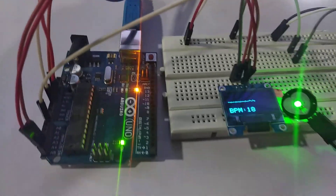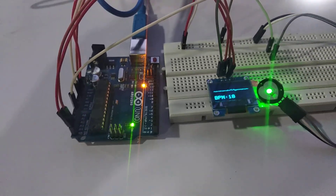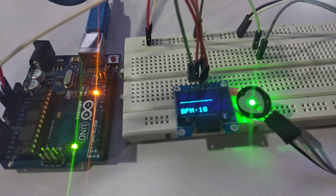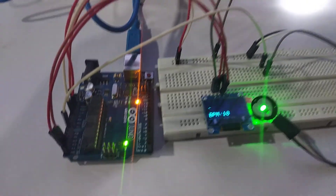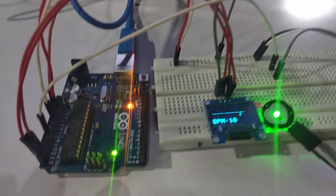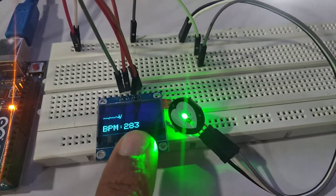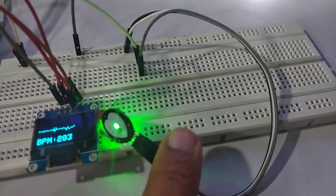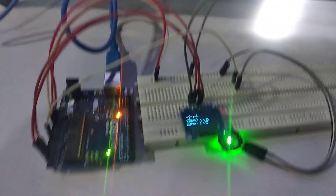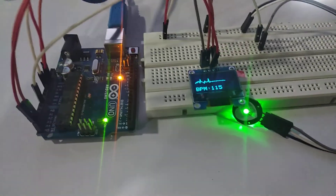Hello friends, today we have an ECG monitor with OLED display and heart sensor. For making this we need an Arduino Uno, OLED display, and the heart sensor as you can see here. Now the connections of this whole arrangement should be done like this.